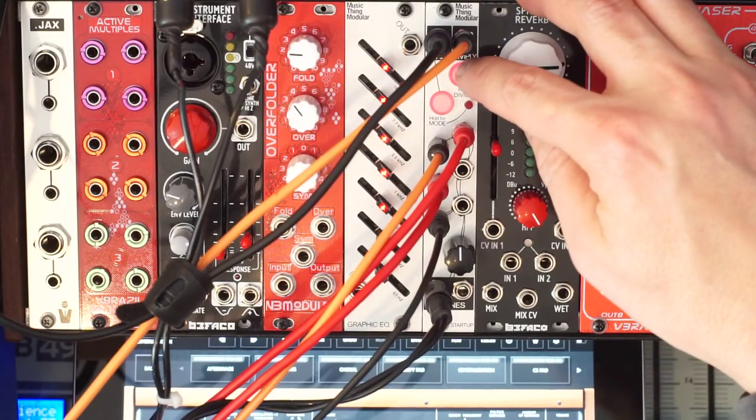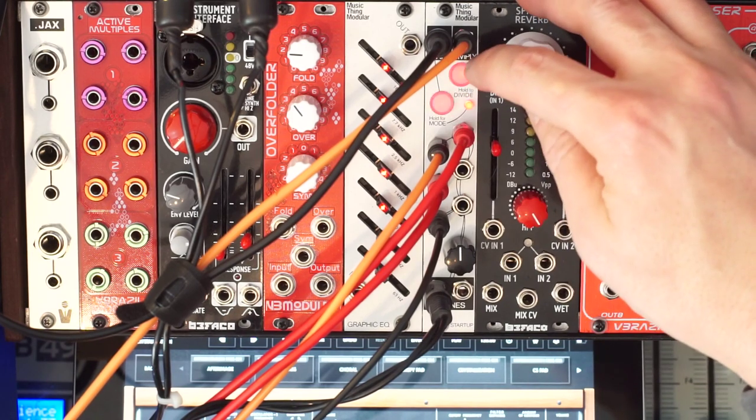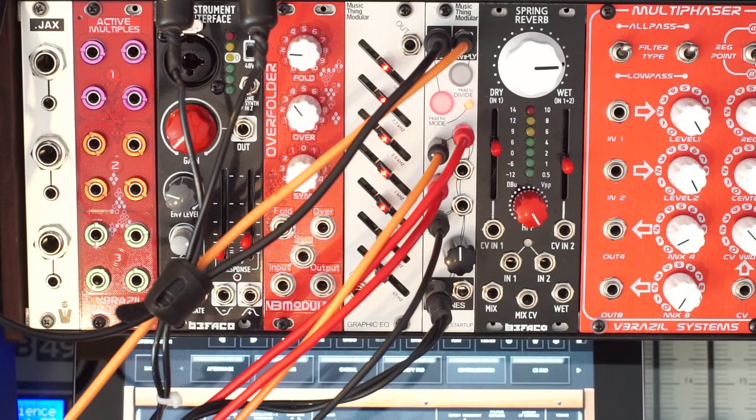This is the mode that has the straight divisions. Let's go to the other mode again that has the phases and the triplet-y stuff.